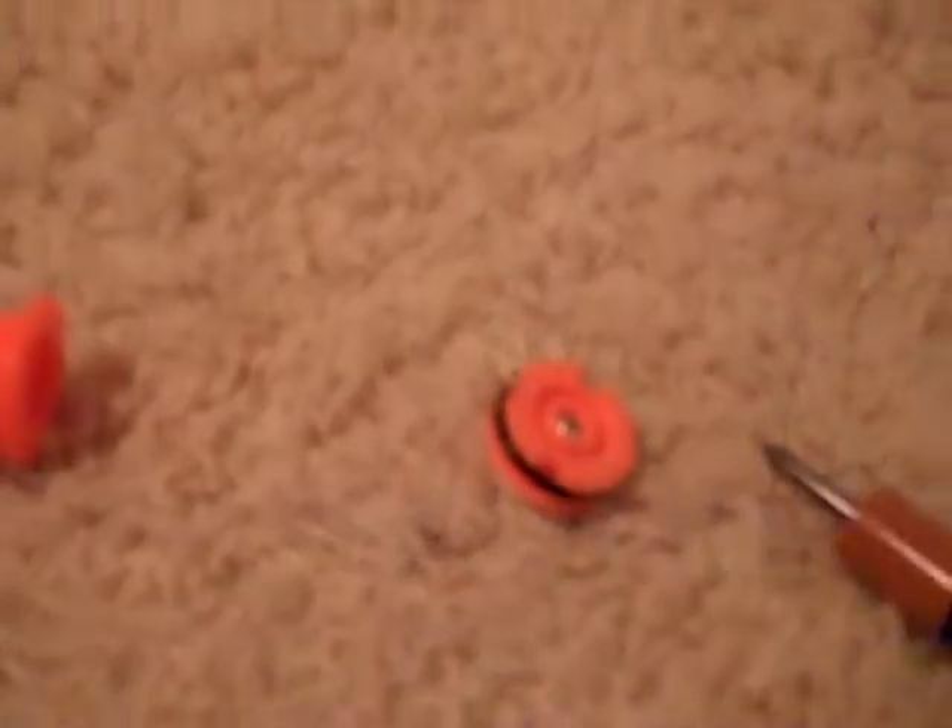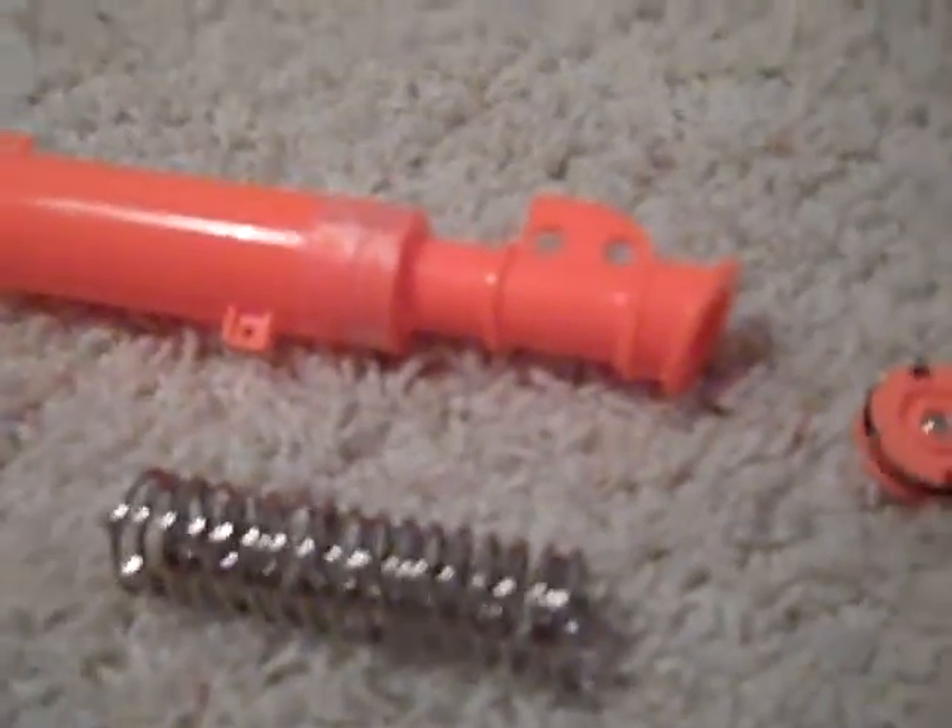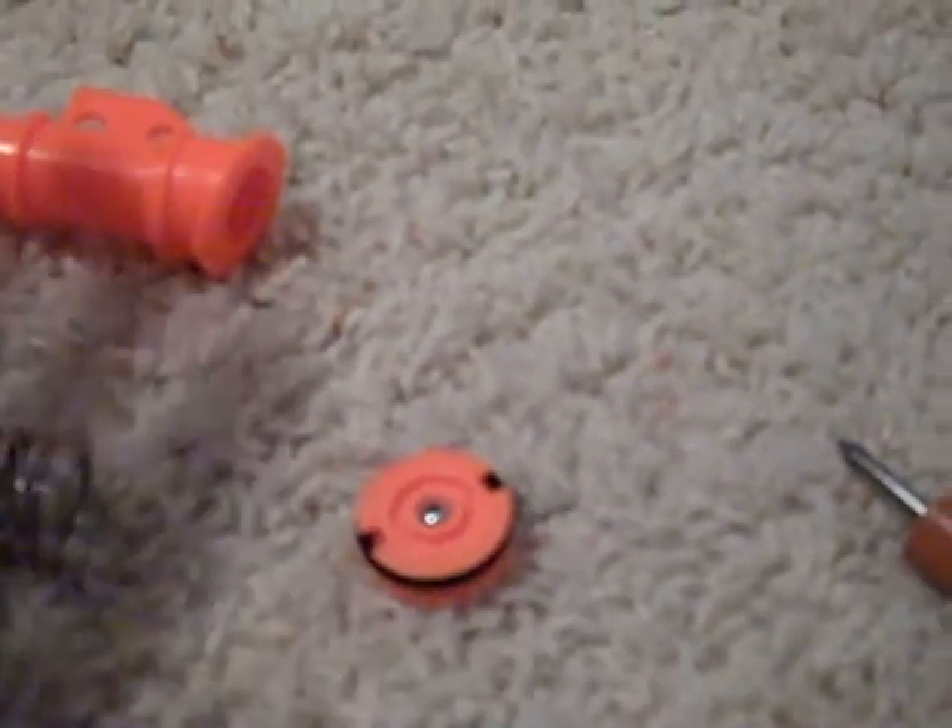First thing you're gonna wanna do is unscrew your plunger head like that. Now you have your plunger tube, your barrel thing, your plunger head — which you can always reinforce — and then you have your O-ring on top of that, and then you have your spring. This is not the Night Finder spring — it has two springs in there — and then you have your plunger rod and your catch. You're gonna wanna wrap E-tape or put another O-ring on the plunger head for a better seal.